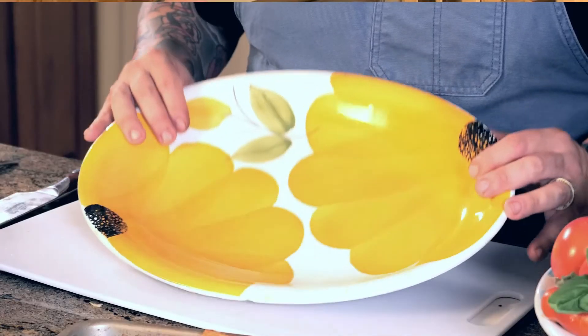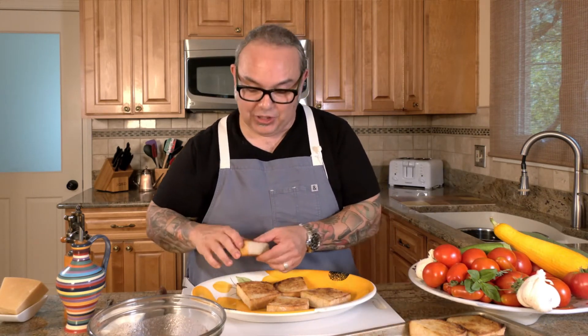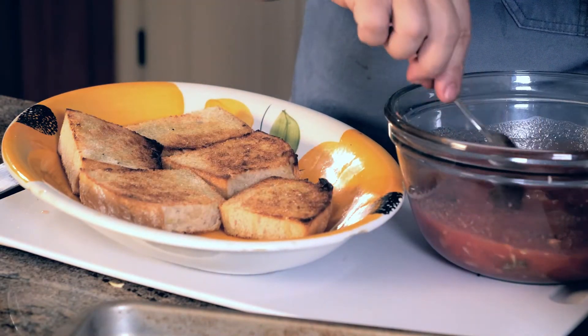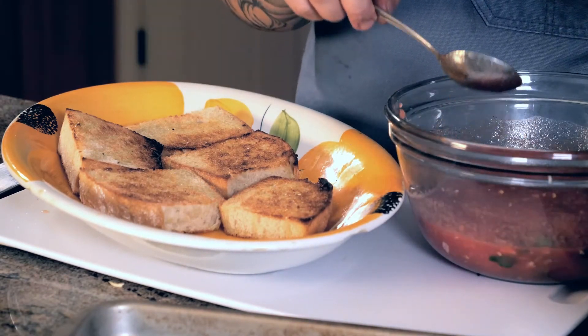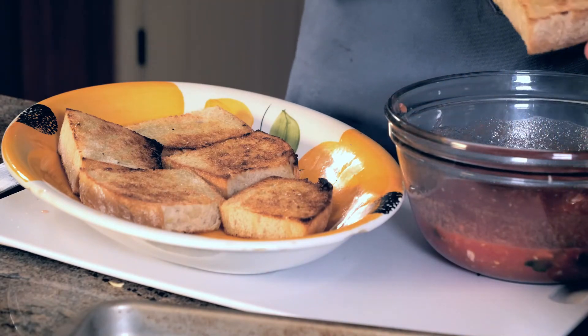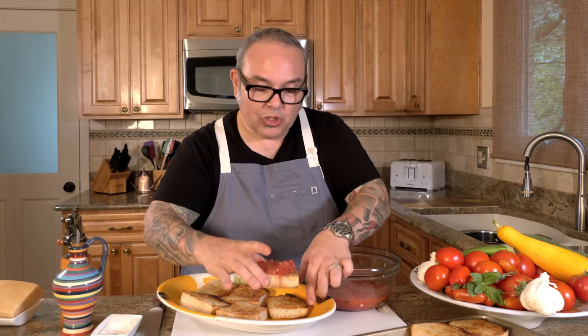I've got a nice serving platter here — this was actually my grandmother's pasta dish and I love the colors; it's all hand-painted, made in Italy. I'm going to scatter the toasts on the plate. I'm going to stir the tomato mixture once more to make sure the salt is evenly distributed, then spoon the tomato mixture right on top. Don't worry about the juice of the tomato rolling off the side — that's what we want; it's going to absorb into the bread and be super delicious.